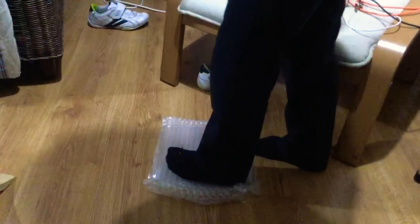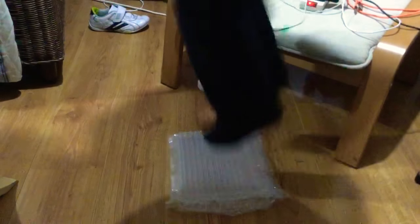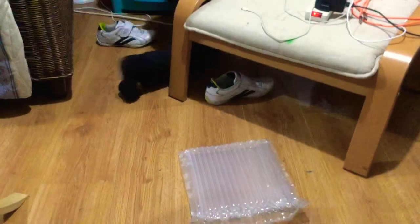My dad's behind the camera as well. I think I'm going to get something at the house. It's like a wall.